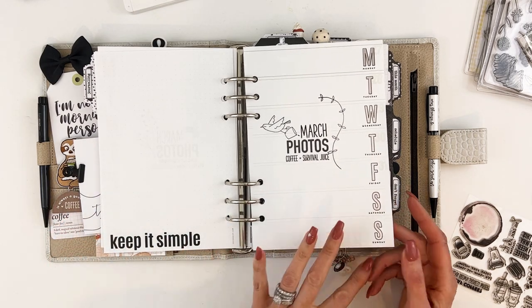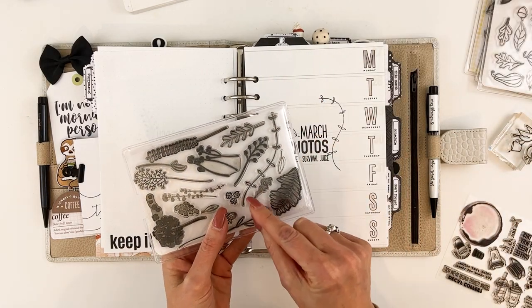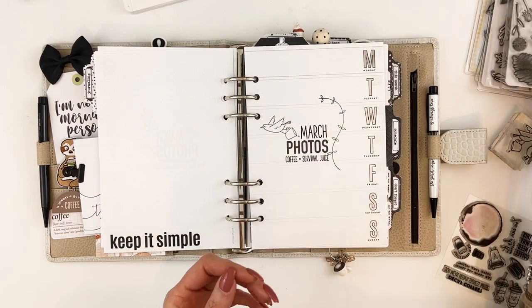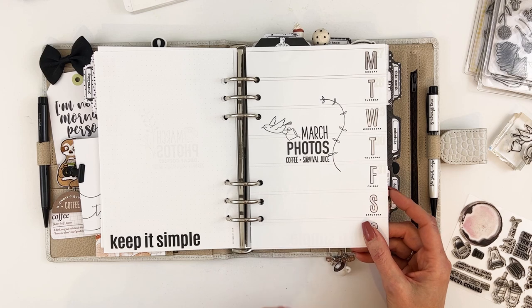A little side note: some of these longer, thinner stamps — you can actually bend them on the acrylic block and shape them a little bit before you stamp them, so you can kind of bend them how you want.